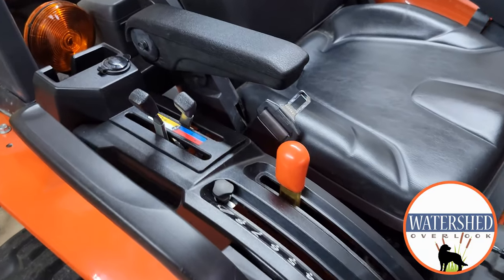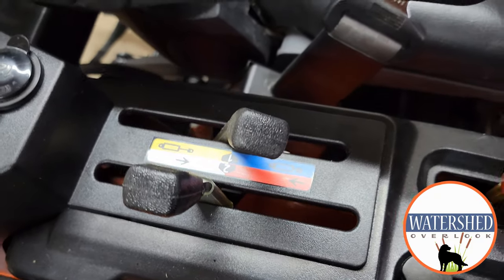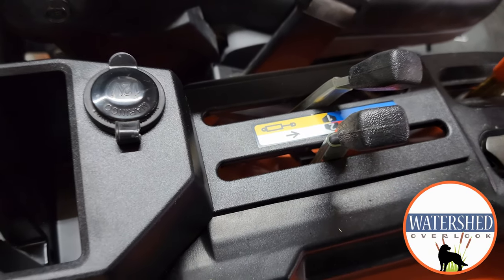Hey guys, Chris here. Welcome back to the channel. Last week I uploaded a video that showed the installation of rear hydraulic remotes on my Kubota LX2610. In that video I mentioned there was more than one type of valve and said I would talk about it, but the video ran long and so I didn't. So I thought today I would make a very short video just to talk about the differences in the valves that you can install for your rear hydraulic remotes.